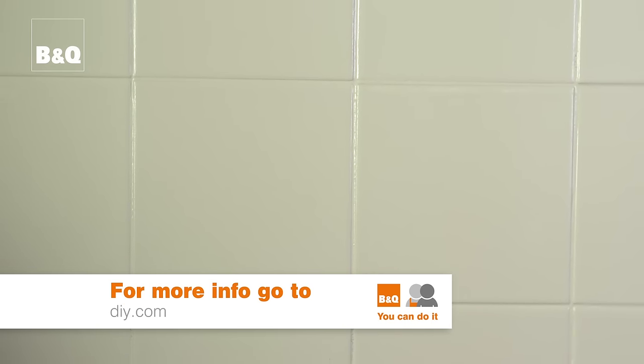Now that was a really quick and easy way of bringing our old tiles back to life. For more ideas and know-how, visit DIY.com.